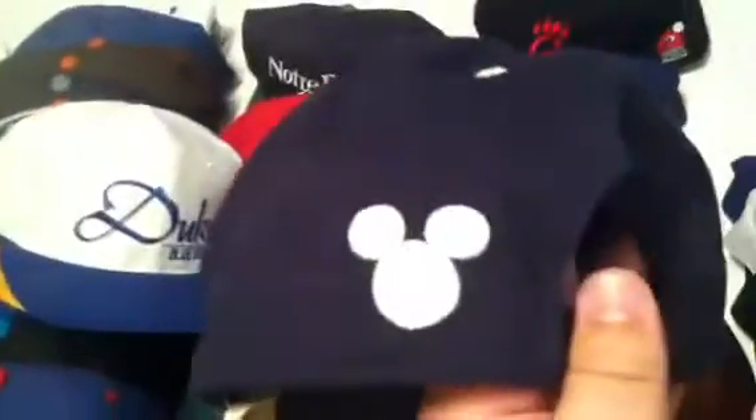Mickey script, new with tags. Mickey on the back, blue under, made by Goofy Hat.